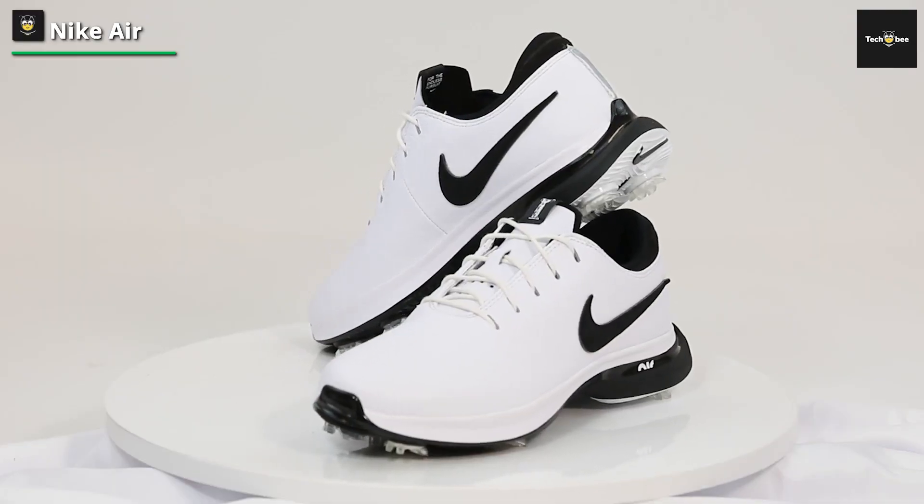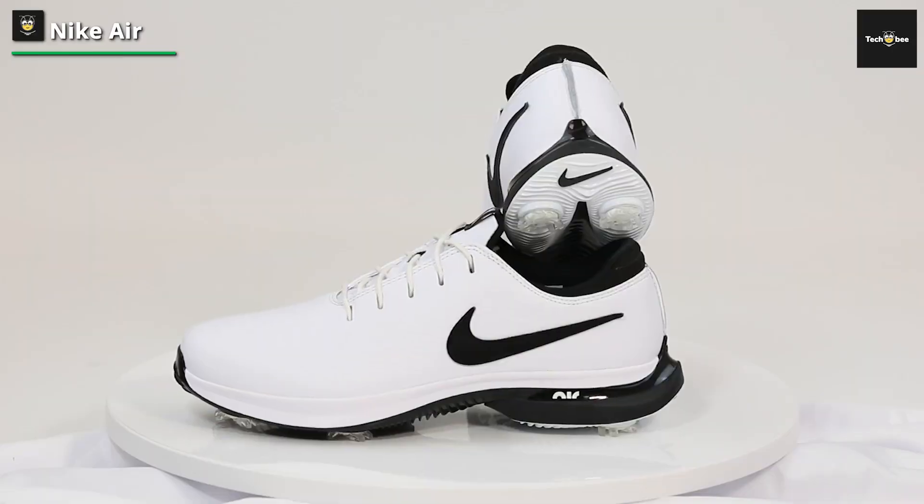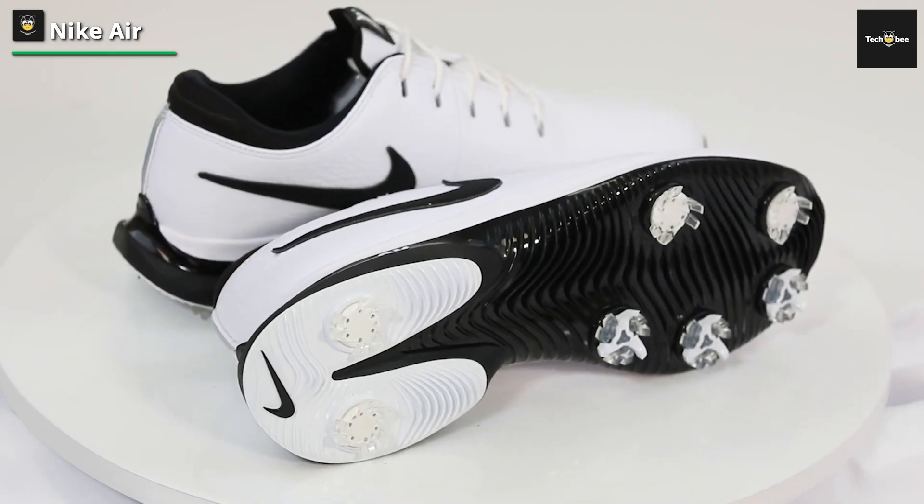The color options should be acknowledged as well, because not only do the standard designs look great, but you can get special edition models as well. In short, we love these shoes.